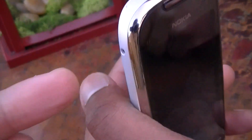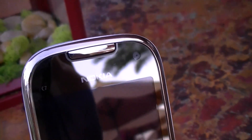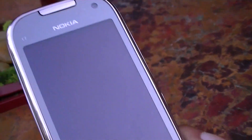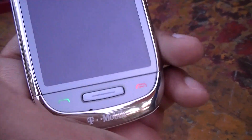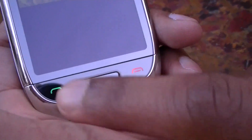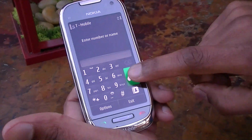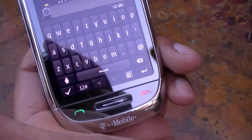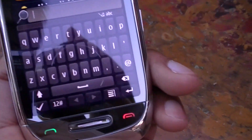On the front you have the front-facing camera, and what looks like a proximity sensor — yes, a proximity sensor. There are call buttons here as well. Pressing the call button gives you access to the keypad, and from there you can select your contacts. Here's the keyboard — it's a swipe keyboard, so it supports swipe input.